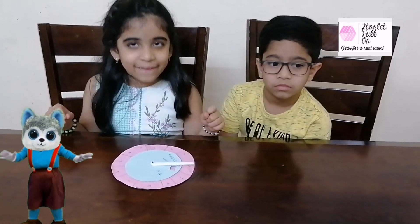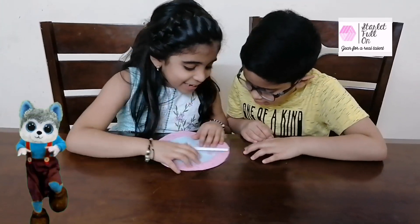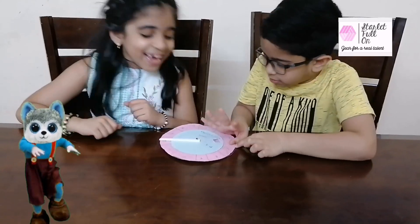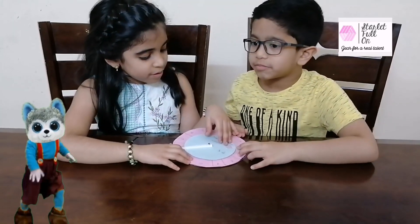It's 7 fours are... 7 fours are... 28! Let's see if the answer is correct. Yes, my answer is correct — it's twenty-eight. Okay, four turns up. Four turns up.